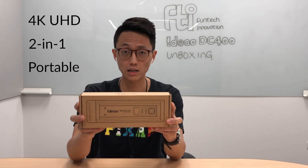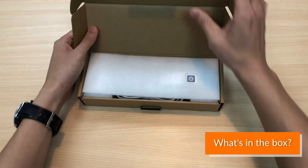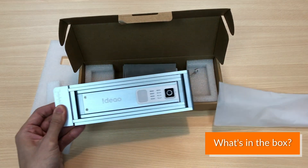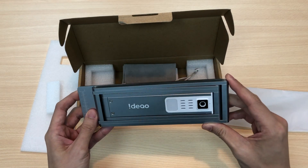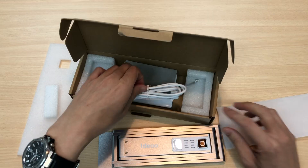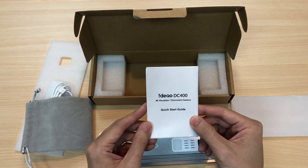Let's really open this box and see what's inside. Inside the box, you'll see this incredible document camera — really thin, elegant design, metal housing, and you can actually see it shines. We also have the USB cable, the carry bag, and the user guide.